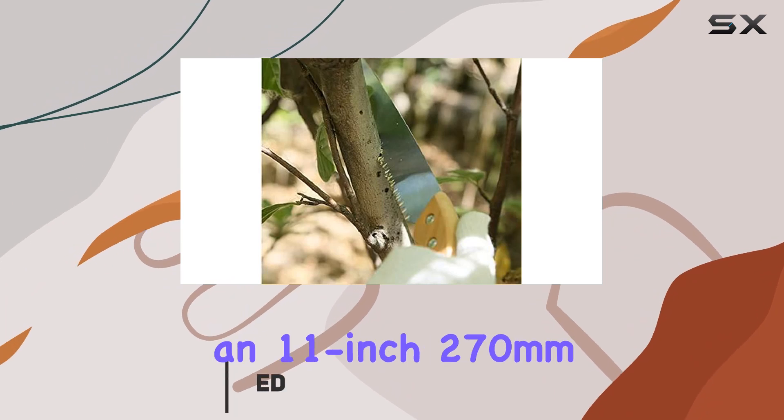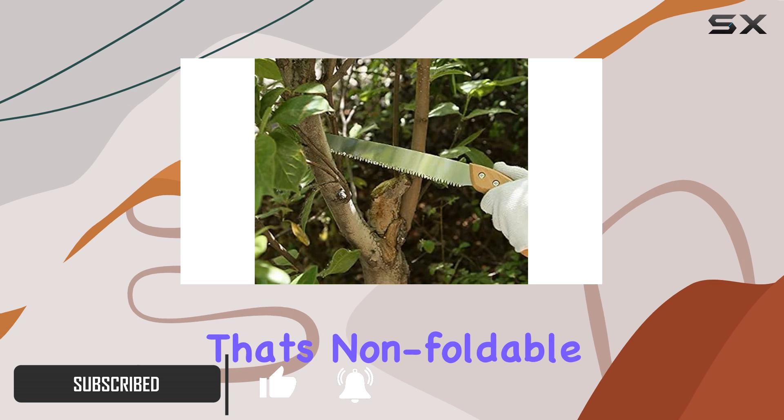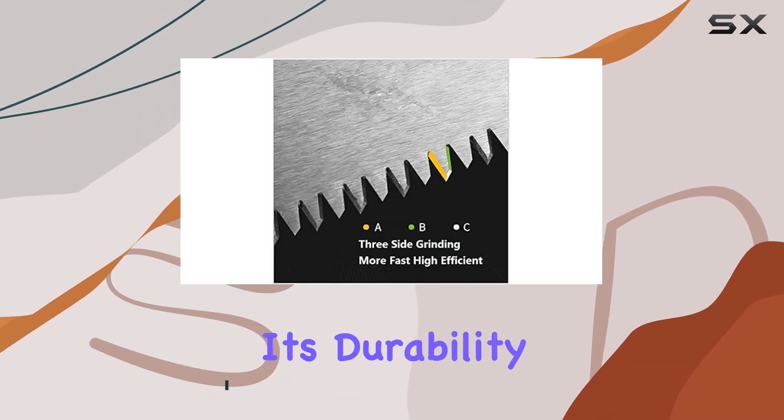This hand pruning saw features an 11-inch, 270 millimeter, straight blade that's non-foldable, which adds to its durability and strength.